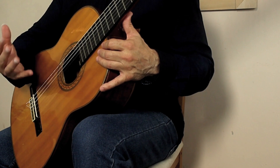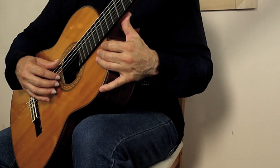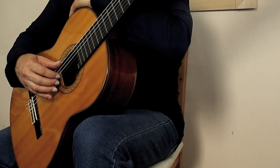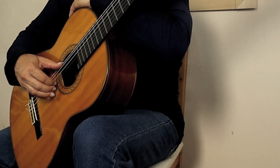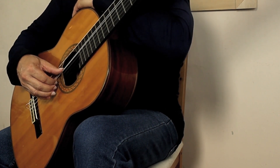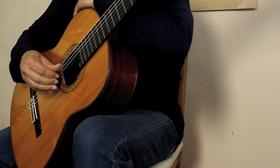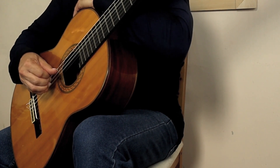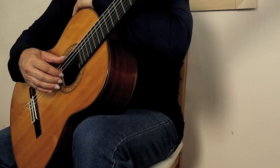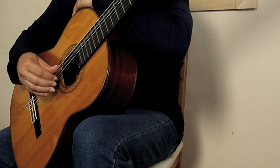We'll see in the next lesson where I do rest stroke and free stroke how to incorporate that technique. But first we've got to get used to it — it's better doing it with just the right hand on open strings first. I'm going to do it with the E bass, then the A bass with the same three strings using the I, M, A fingers, then the D. Back to the A, very slowly, depressing the strings towards the back. Listen to that tone — very clear, very nice.